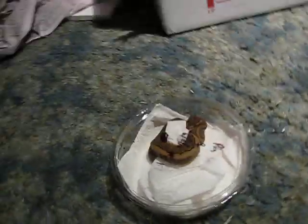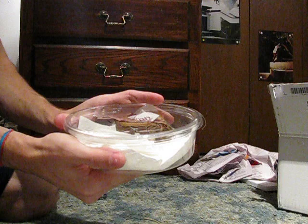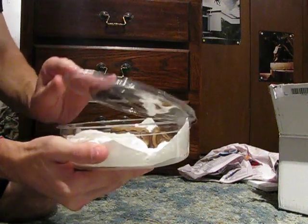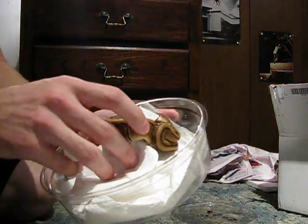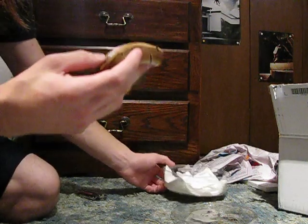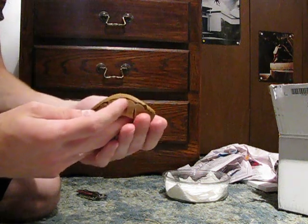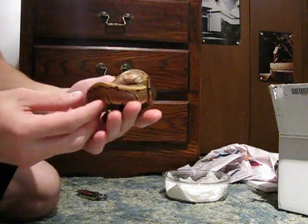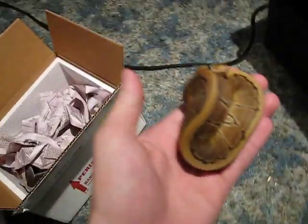Alright, I'm going to flip the camera down. She might be a bit nippy, I'm not really sure. She's definitely shy, that's for sure. There she is — she's a little tucked under her paper towel here. She is just itty bitty. She is just really small. Let's get the box out of the view there.